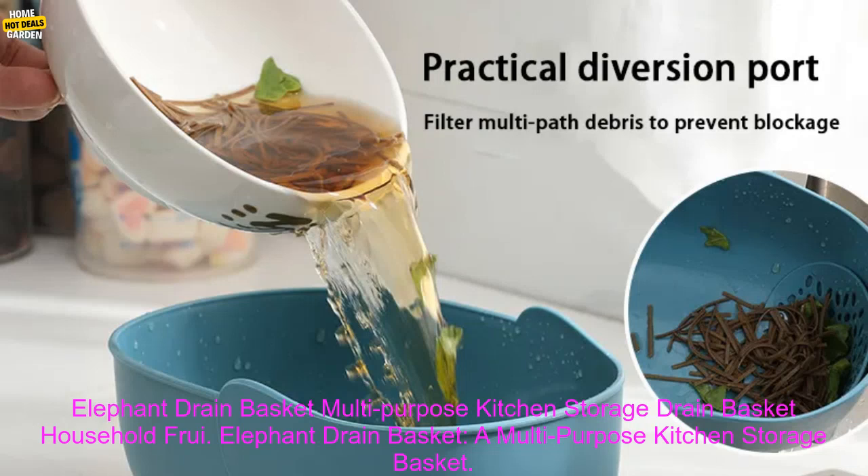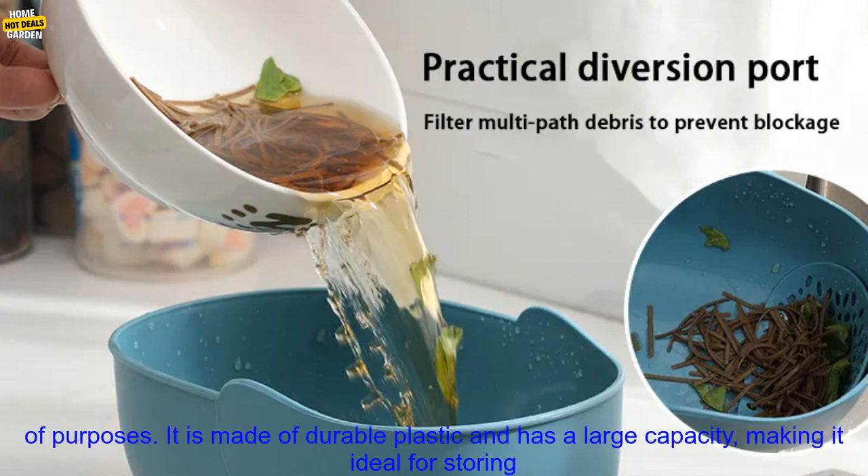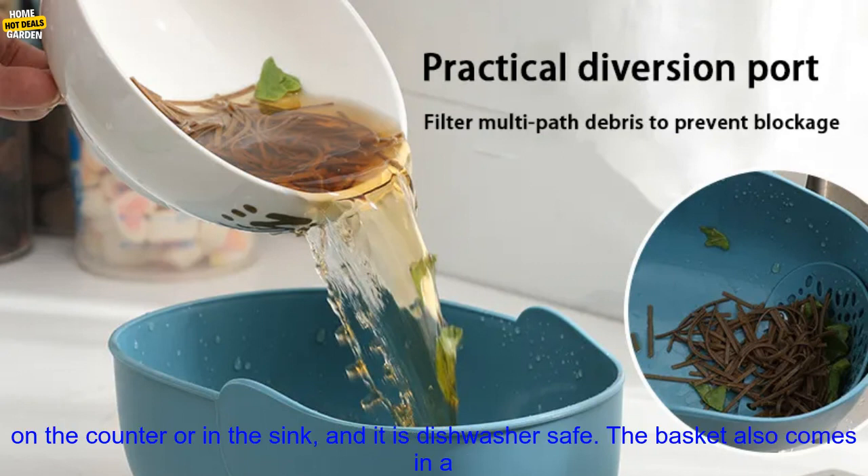The Elephant Drain Basket is a multi-purpose kitchen storage basket. It is made of durable plastic and has a large capacity, making it ideal for storing fruits, vegetables, or other kitchen items. The basket also features a built-in drainer, which helps to keep food fresh and dry.